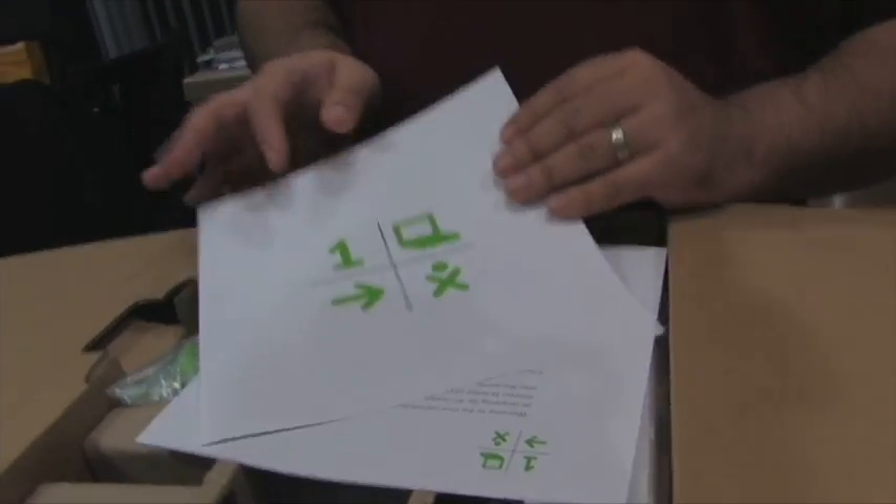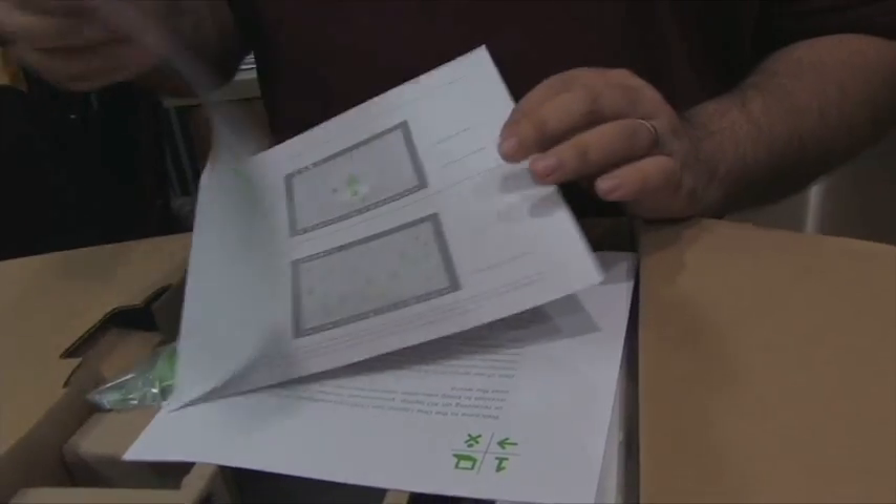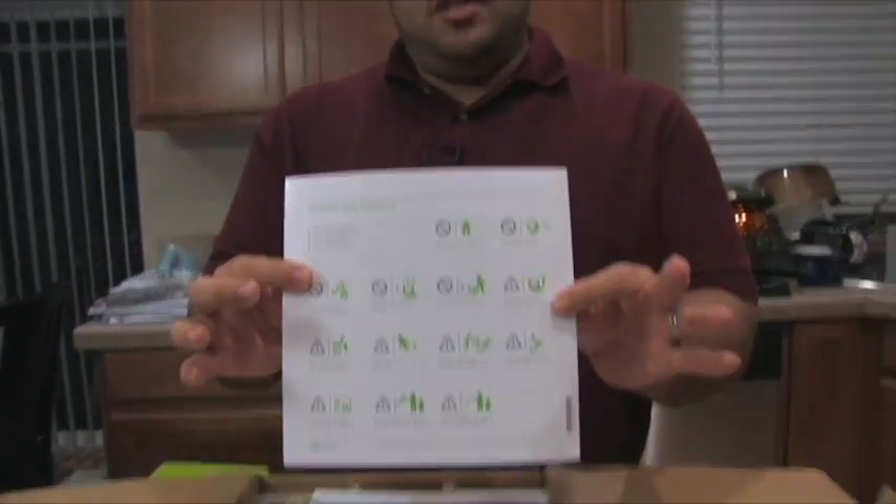The first thing we have in here is the One Laptop Per Child how-to-get-started instructions, an explanation of the external ports, and then it basically just shows you what the different screens are, plus some safety instructions on the back.